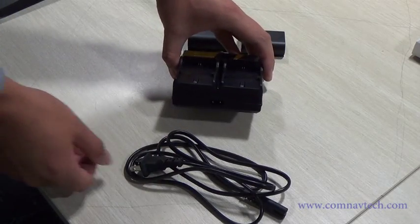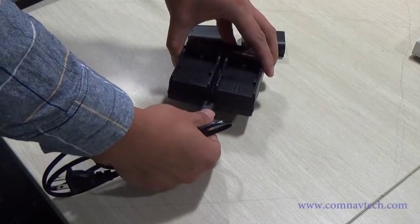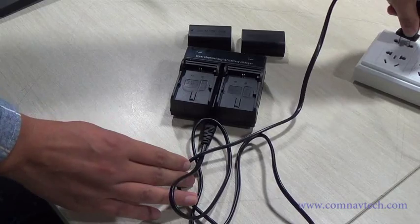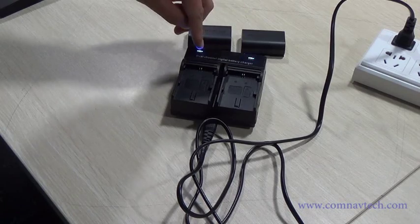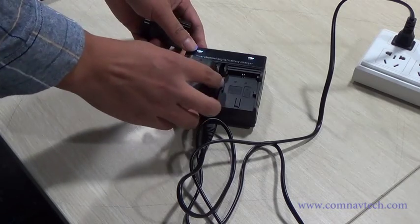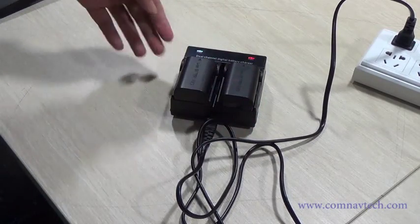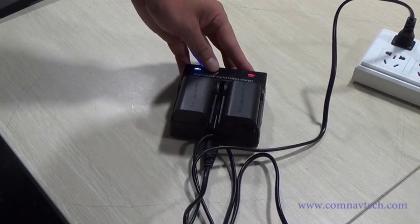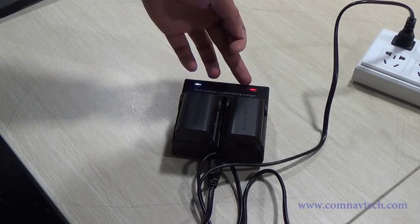Introduction of charging. Insert the battery. Blue means fully charged, red means under charging.